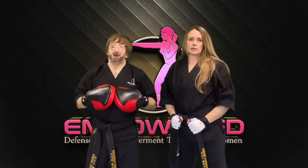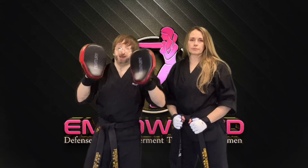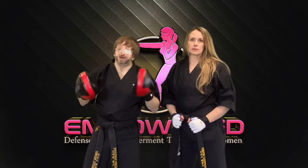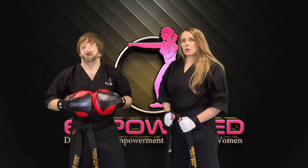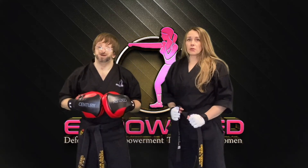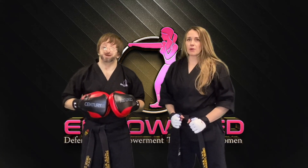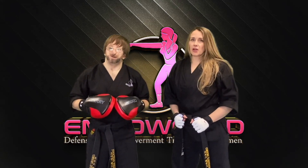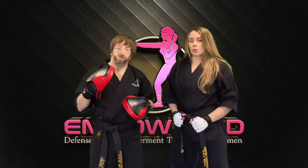This is a fun way to get in a great workout with that impact training and self-defense on the mitts. It's extremely important to condition yourself to get used to actually hitting something. For more striking ideas to include in your next focus mitts workout, be sure to check out the Empowered striking videos and playlists to your right. And don't forget to have some fun with it. And ladies, remember — you have the right to defend yourself and you are worth defending.